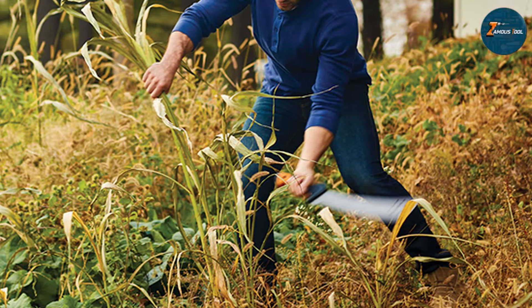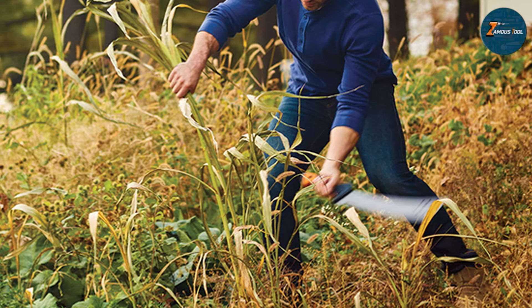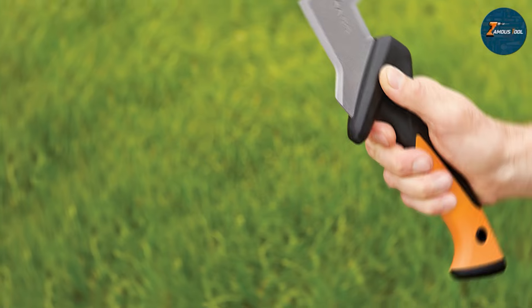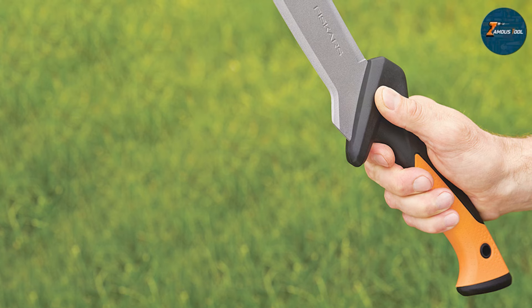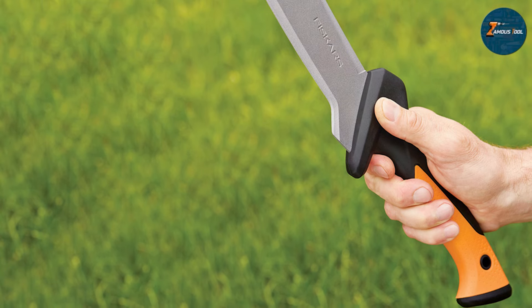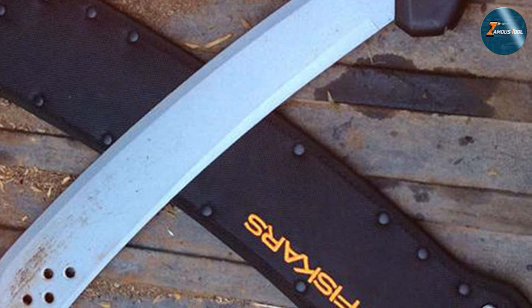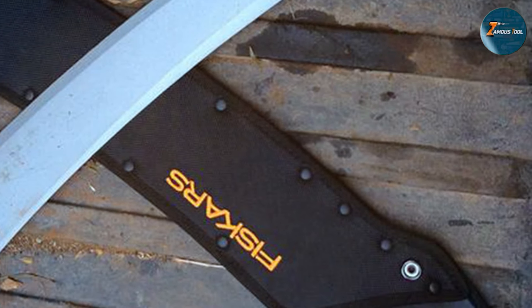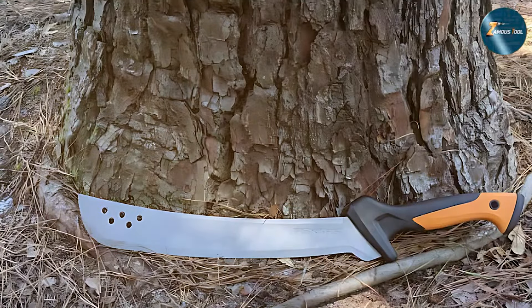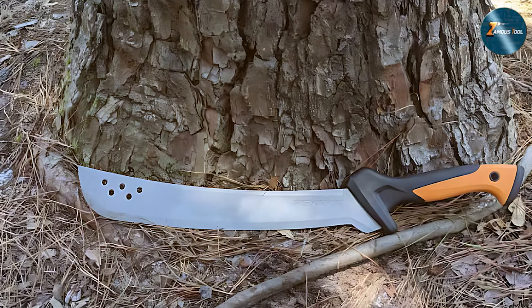Durability is a key feature of this machete. Its robust construction can withstand the rigors of heavy clearing work, making it a reliable tool for any gardener or landscaper. The effectiveness of the Fiskars Clearing Machete is evident in its ability to cut through tough vegetation quickly and efficiently. Whether you are clearing a small area or tackling a large overgrown space, the Fiskars Clearing Machete is an indispensable tool that will help you get the job done right.